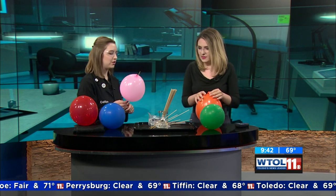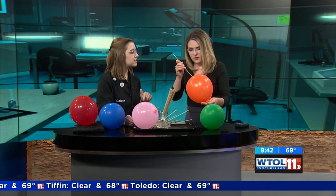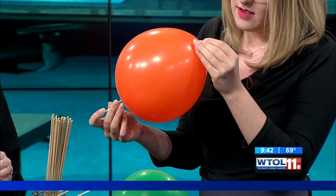You go ahead and give it a try. Here we go. So go towards the thicker part of the balloon, right next to that little button there. Got it! And sometimes a little bit of a twisting motion can help it as well.